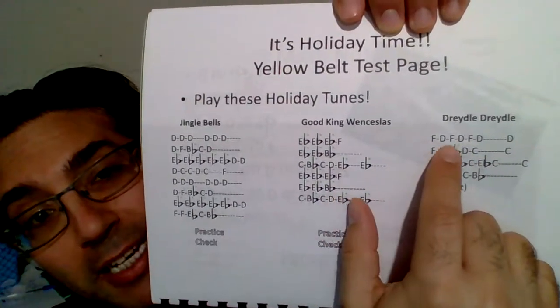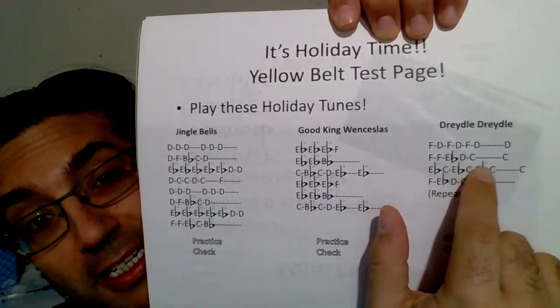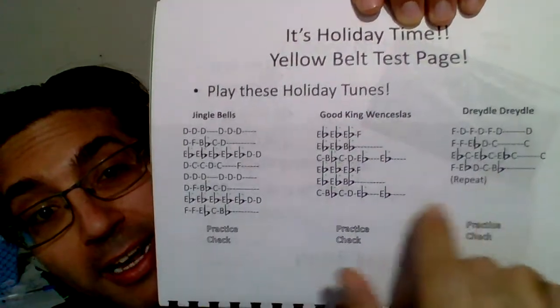It actually goes: FD, FD, FD, D, FF, E-flat, D, C, C, E-flat C, E-flat C, E-flat C, C, F, E-flat, D, C, B-flat. And then you have a repeat, and I have a whole lot of people forgetting to repeat.